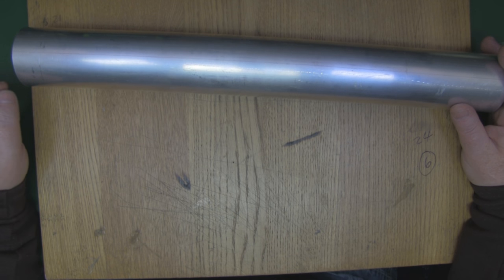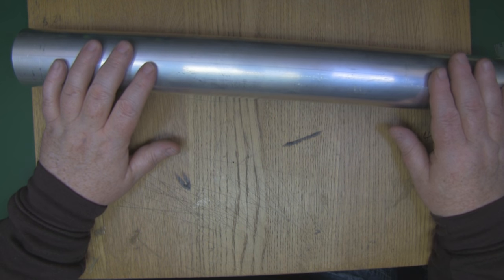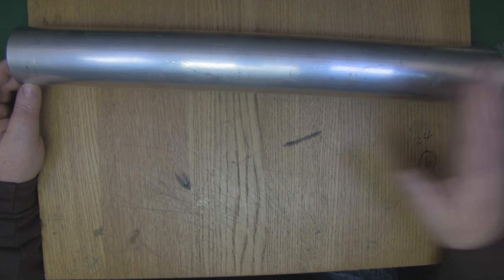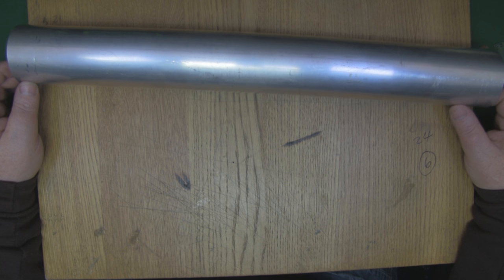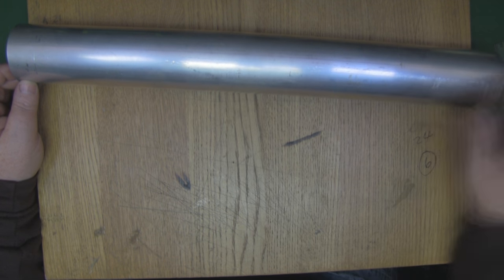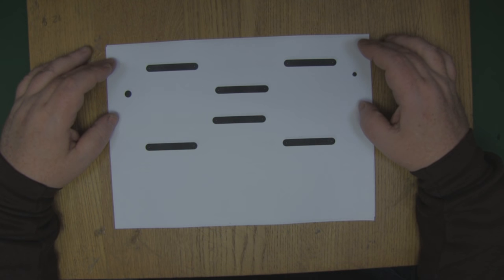There are a couple of things you'll have to do with the template, because I can't print it out at 500 millimeters long. You're going to have to print it out on A4 and then join the sections together, but I've designed it so it's easy enough to do that and stick it down onto the tubing.